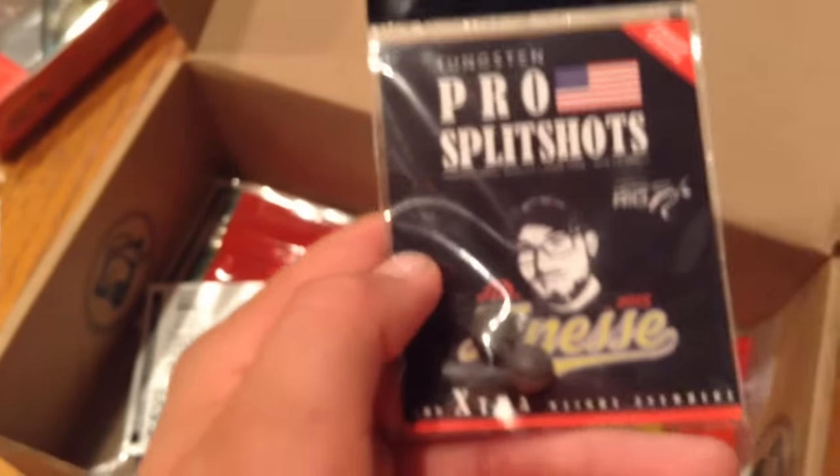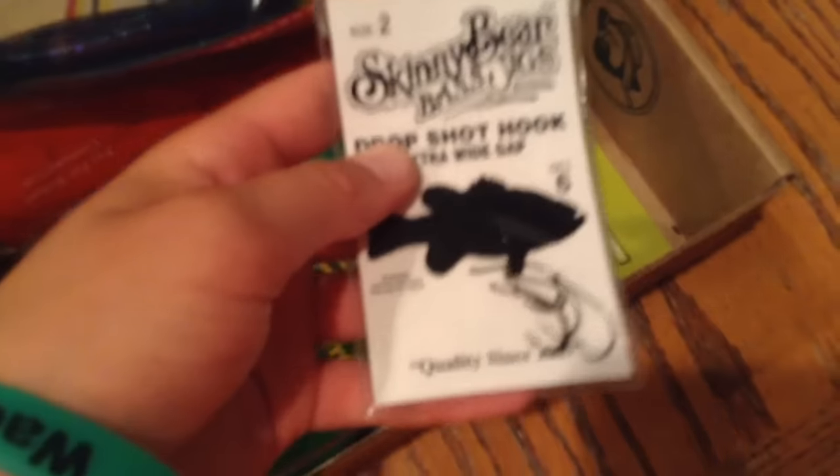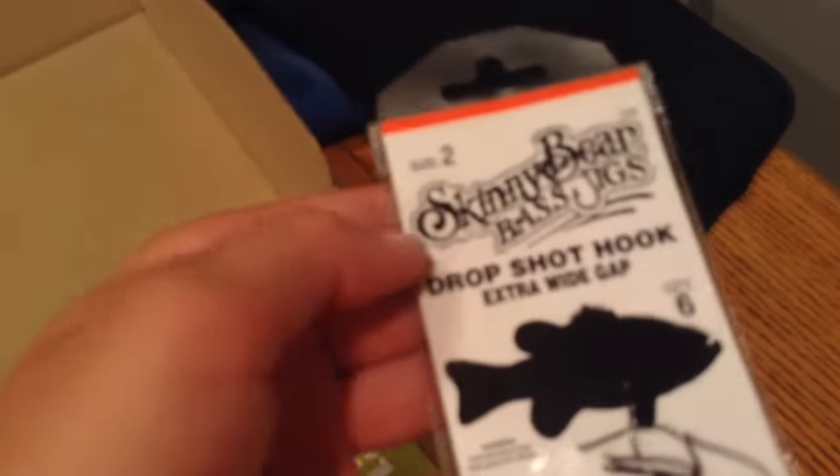The weight isn't marked on them, but moving on — next is the premium extra wide gap drop shot hooks. I don't drop shot too much, but I do wacky rig, and I know these will work well for that. That's probably what I'll use these for. There are six of them, size number two.